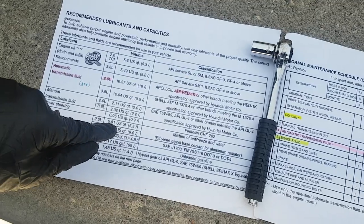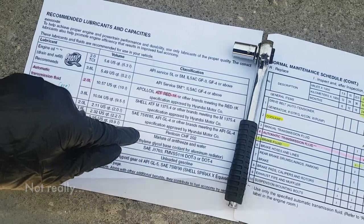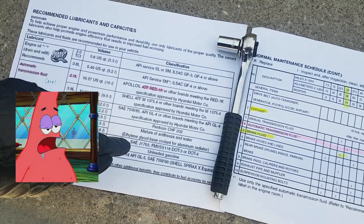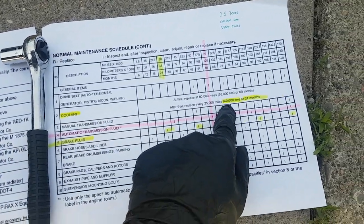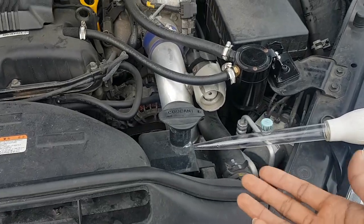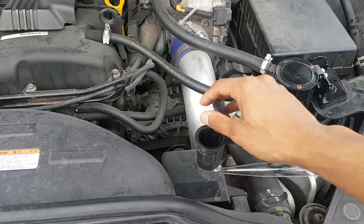For the coolant of the 2-liter, all you need is 5.5 liters and any kind of ethylene glycol paste coolant — the green stuff. How often should you do it? About 40,000 kilometers or two years. Here's the status of my coolant — the last time I filled this up was over two years ago when I bought the car.